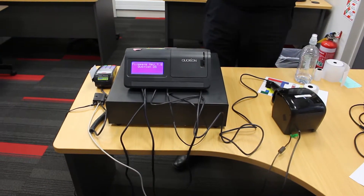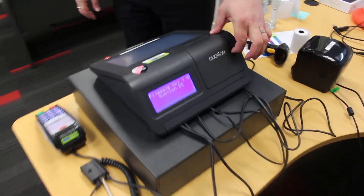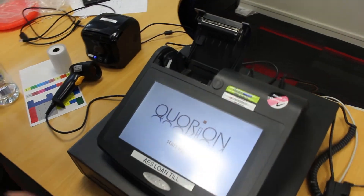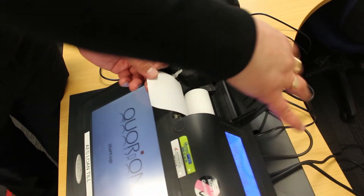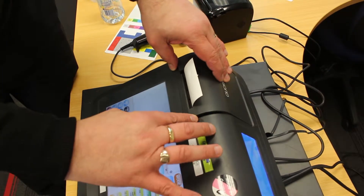For loading your paper with the Q-Touch 10, there is a little lever here which opens up and pops open the unit. Take your paper roll and place it in with the piece sticking out. When you pull it back you will notice it is actually lifted up slightly at the front.